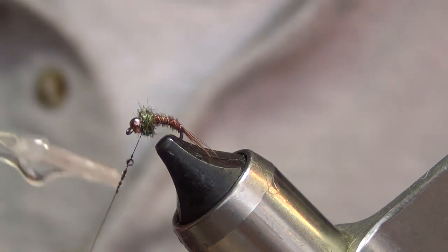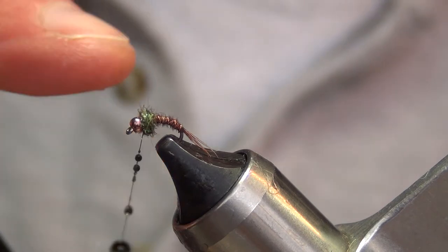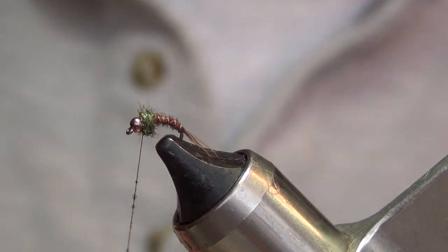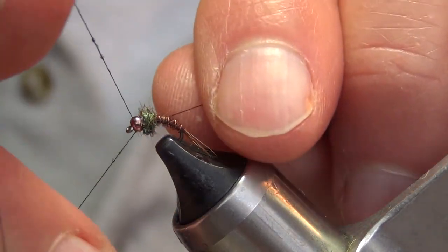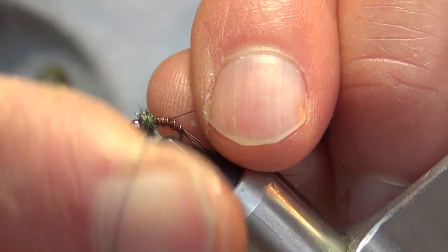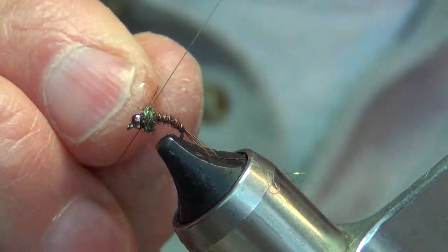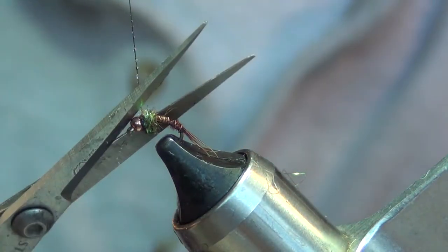Put some Sally Hansen on our thread — maybe a little too much right there. And four or five half hitches to tie this fly off.